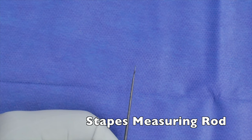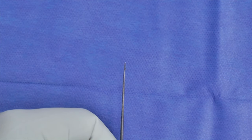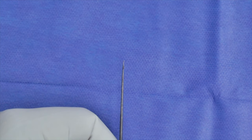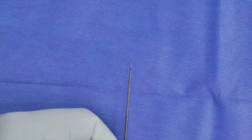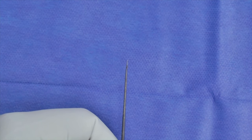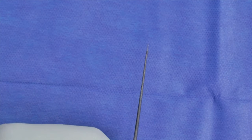This is our stapes measuring rod, commonly used for measuring during stapedotomy. You'll use this to measure the distance from your long process of your incus down to your footplate to determine what piston you're going to use. I actually almost always just use a 4.5mm without measuring, but if you do want to measure, this could be used — particularly if you're anticipating a malformed incus or something else like that.